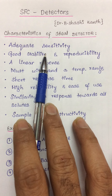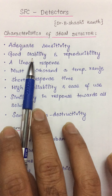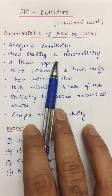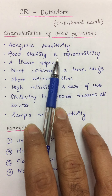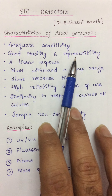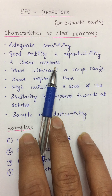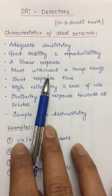The first characteristic is adequate sensitivity. These detectors must be able to detect even about nanogram to microgram solutes per second. Detectors should also have good stability and reproducibility — whether the experiment is done for the first time or repeated any number of times, the data produced must be the same. The response towards solutes should be very high and should extend over several orders of magnitude.